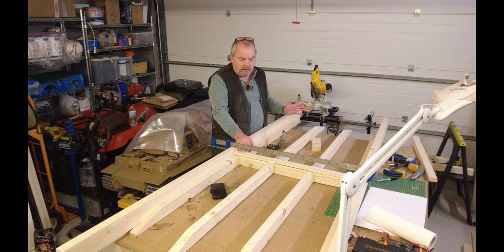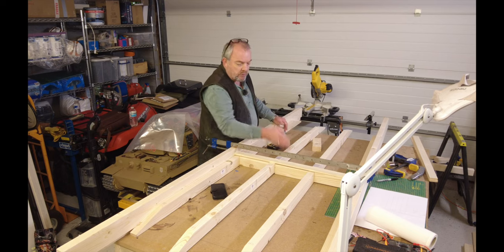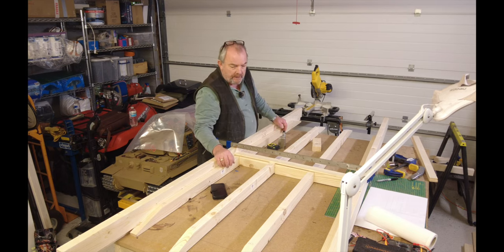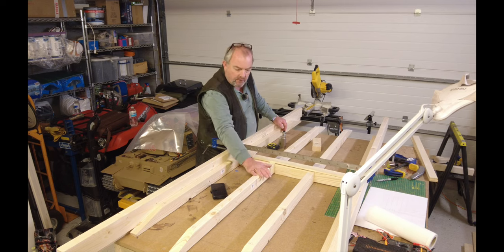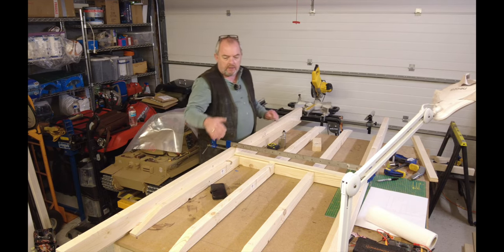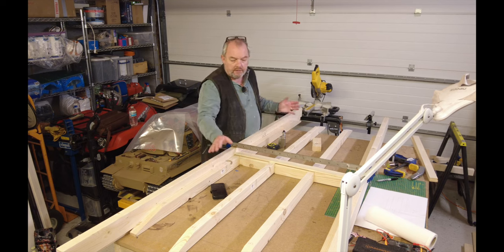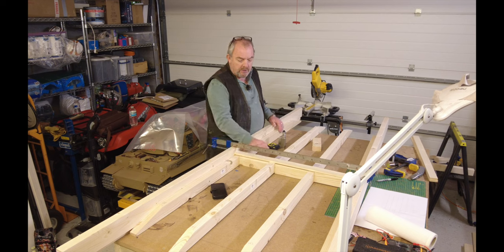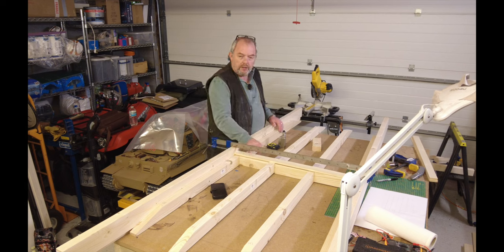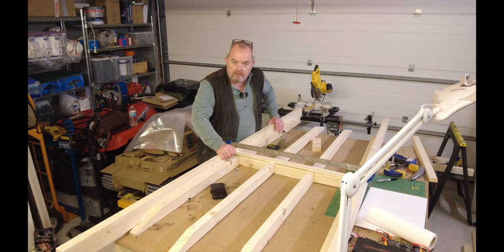Now I'm going to cut more noggings and install them. I'll use regular posi-drive fixings for those since they won't be seen — they're underneath — and I'll offset them to make it easier to drill and fix. The plan is to get a nice solid ladder frame, then cut the external timbers to the same length, fix the sides to the subframe, and finally cut and fix all the planks into position so we end up with the base of the bridge.